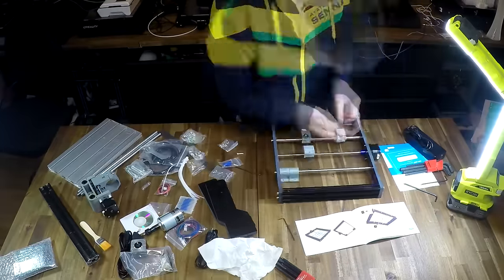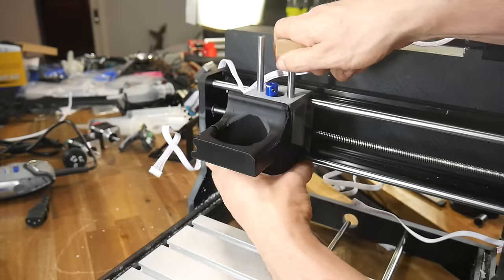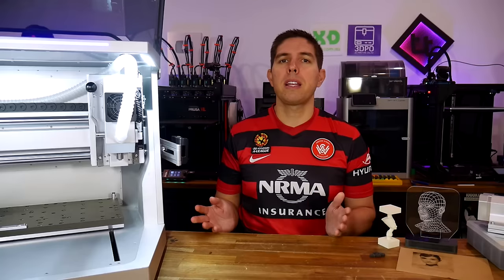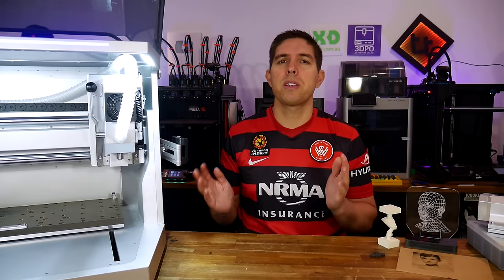Consumer 3D printers have been getting smarter and smarter, delivering a smooth and user-friendly experience. By contrast, for years we've had a range of cheap CNC machines, but they have been simplistic and many required a good amount of tinkering to succeed. But finally, some sophisticated CNC options have arrived.